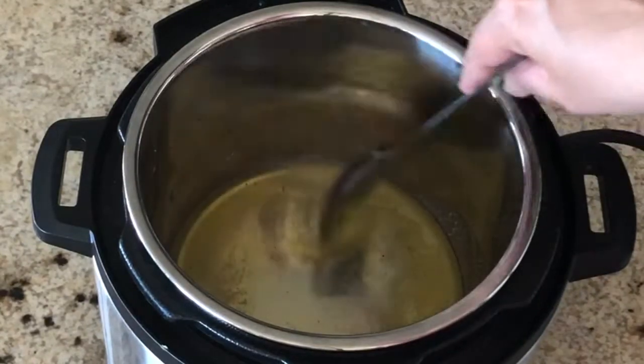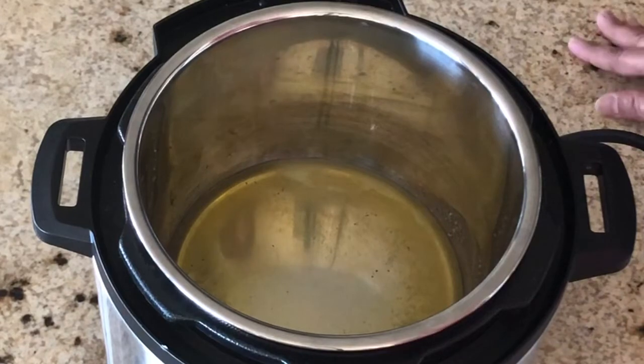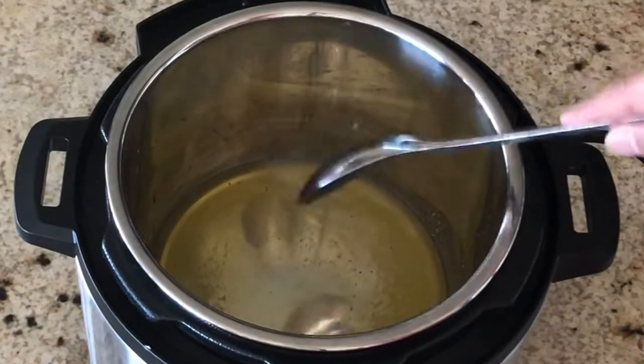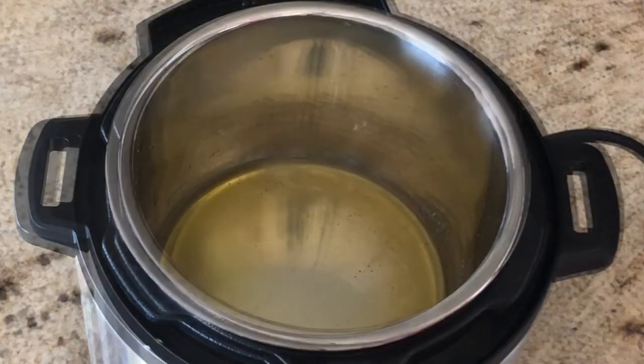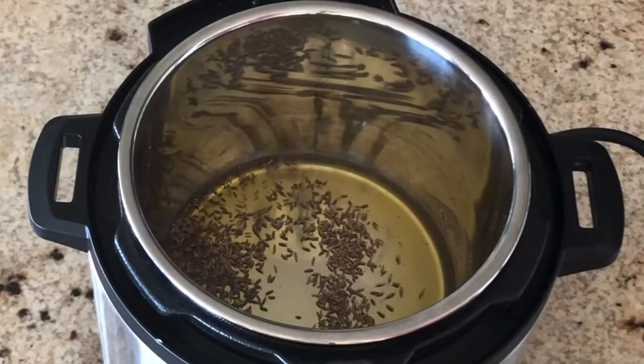Usually for pongal, the seasoning is done only at the end. When the seasoning is done in the beginning, they usually call it khichdi, but the ingredients are the same. When the ghee has melted and the pan is hot, you can add half a tablespoon of jeera.